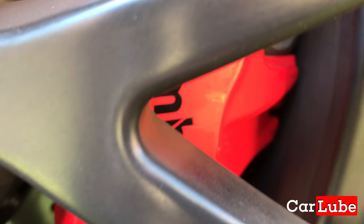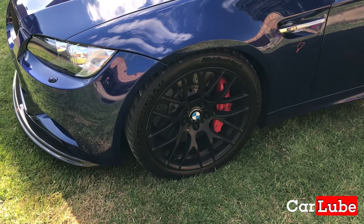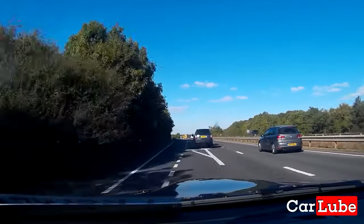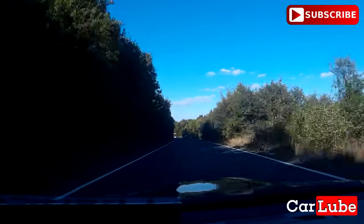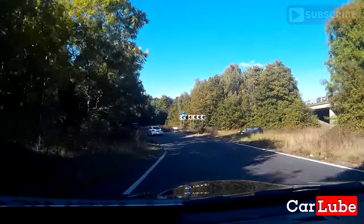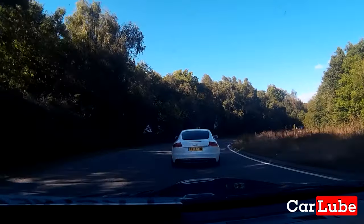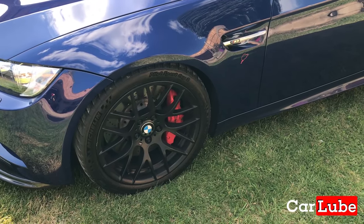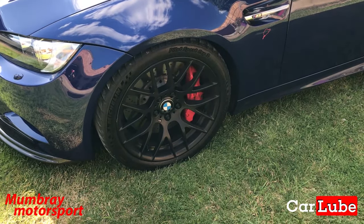There's only one mil gap between the caliper and the wheel, and we haven't had any issues. We've done three trips to the Nürburgring — 65 laps pushing quite hard. And are they noticeably better? You can't stand on the BMW brakes the same way. The BMW brakes have decent initial bite, but yeah, good enough only up to a point.